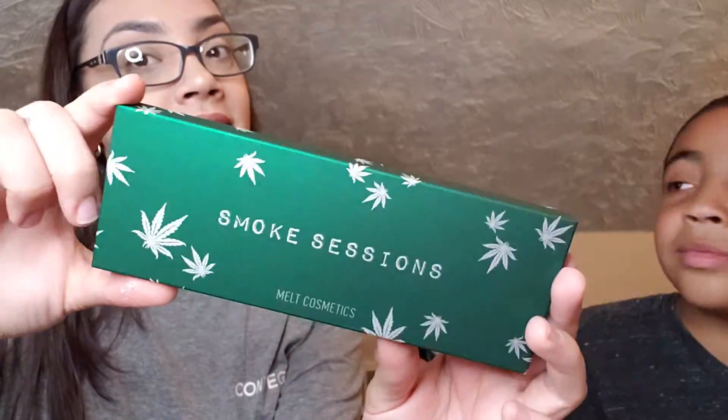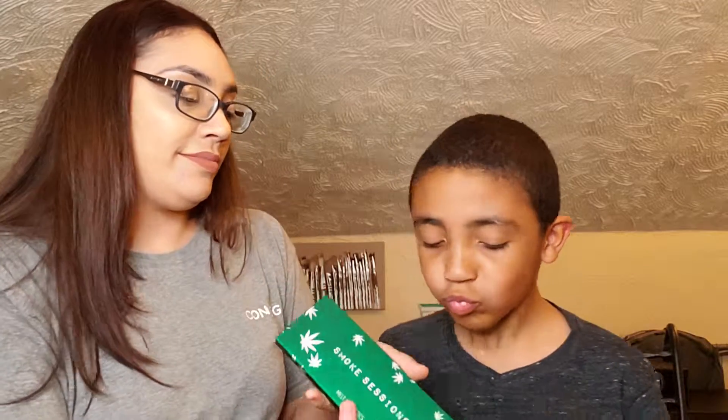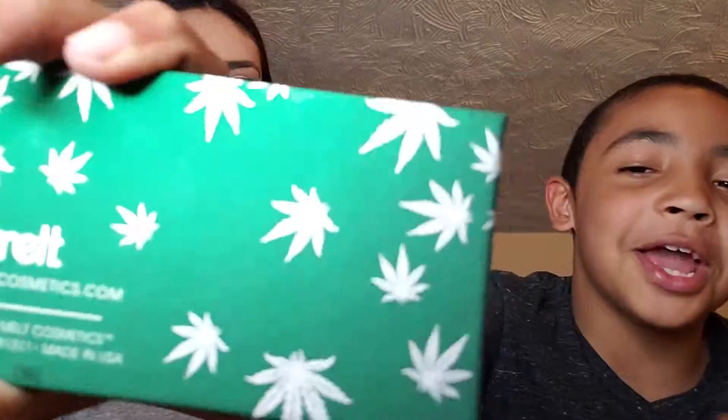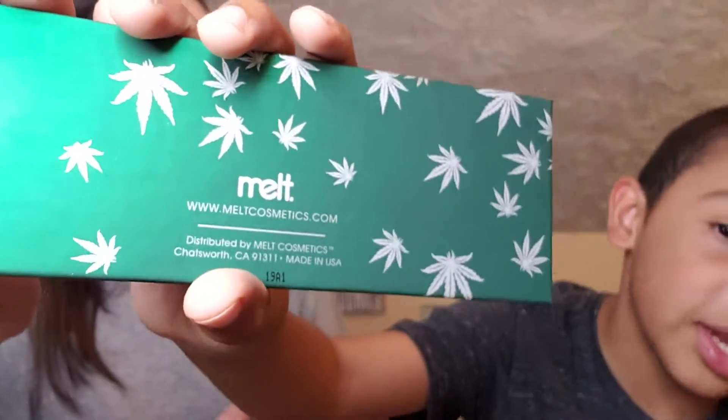We've got the Smoke Sessions palette. That's the actual box — like cardboard, yeah. It's really nice, this nice bright green. And if you want to get it, you have to get the bag, and then you do.